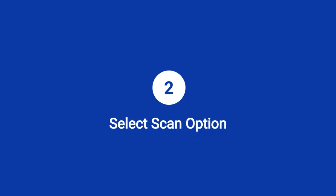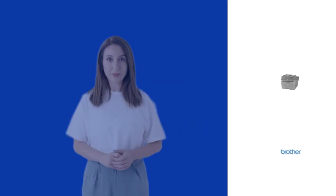Step 2: Select scan option. Press the scan button and select to PC on the interface.